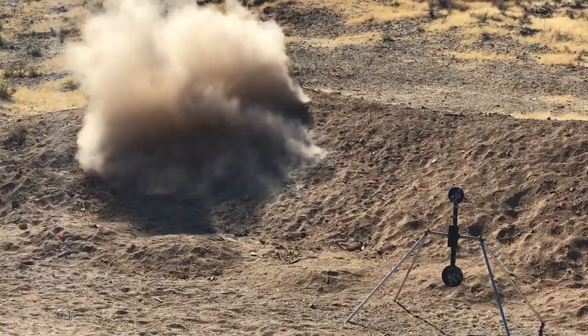That was 15 rounds. Holy mackerel, that reset's incredible. I can't believe how fast you can run this gun. That's amazing.